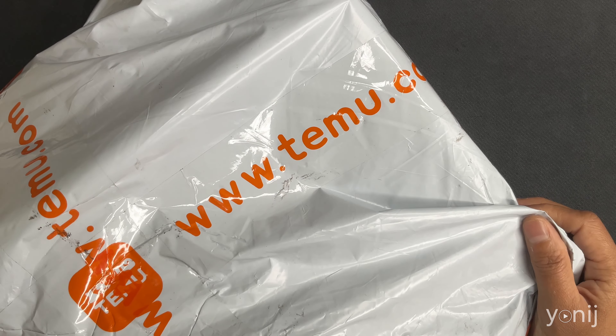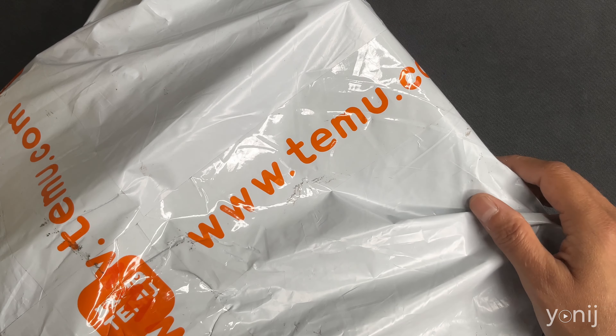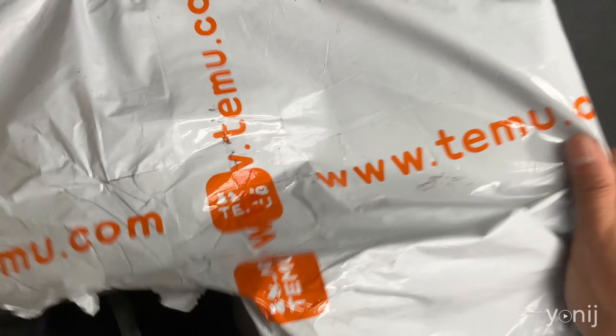Hey guys, I am back and this is part two of our Temu haul. Okay, it's back time.